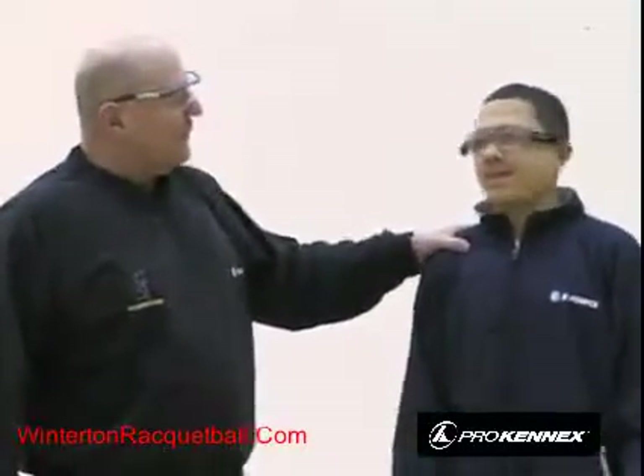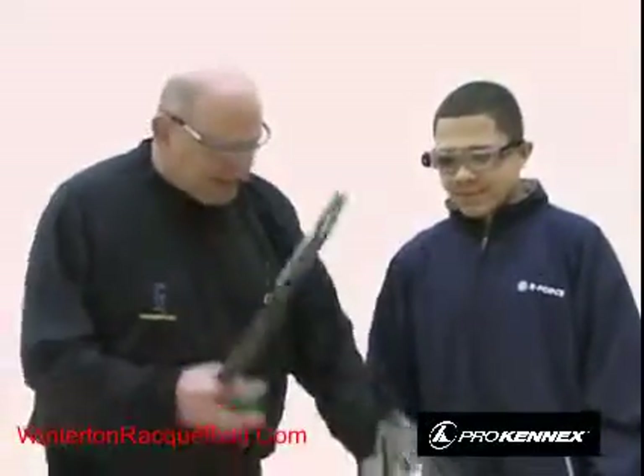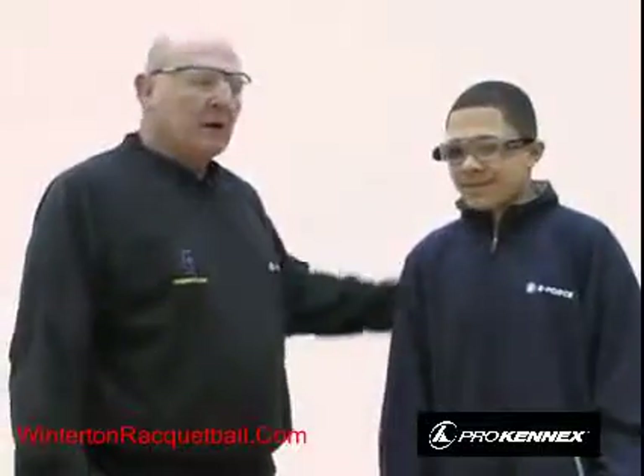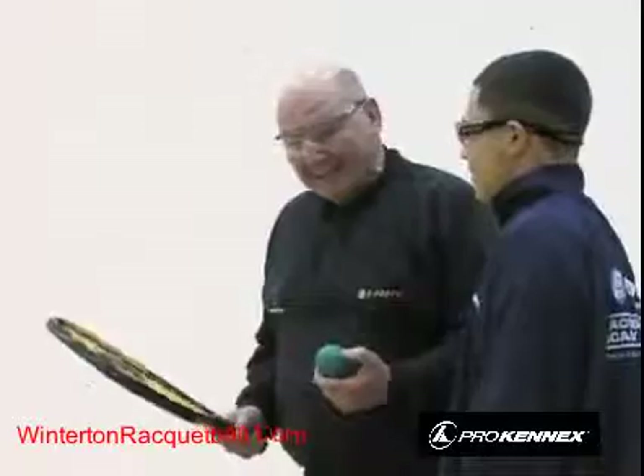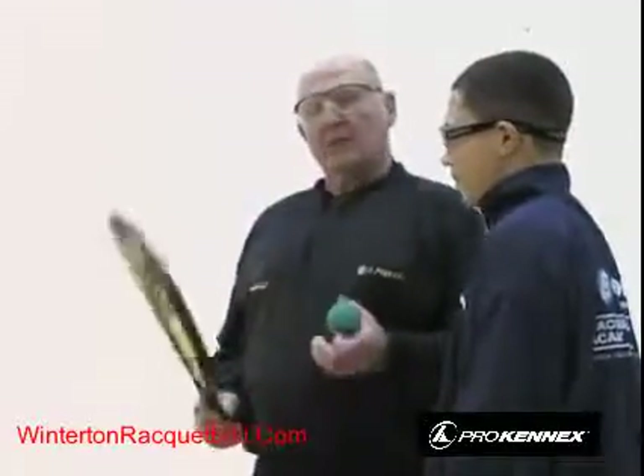Now let's talk about safety. Sammy here has his eye guards on and his racket attached to his wrist by a string, so he's already way ahead on safety. When tracking the ball, you're so focused you might not even see your opponent and could pull your racket back and hit them in the face. So you have to watch your opponent. If your opponent gets next to you, you yell 'Hinder!' and stop play immediately — then just play over.